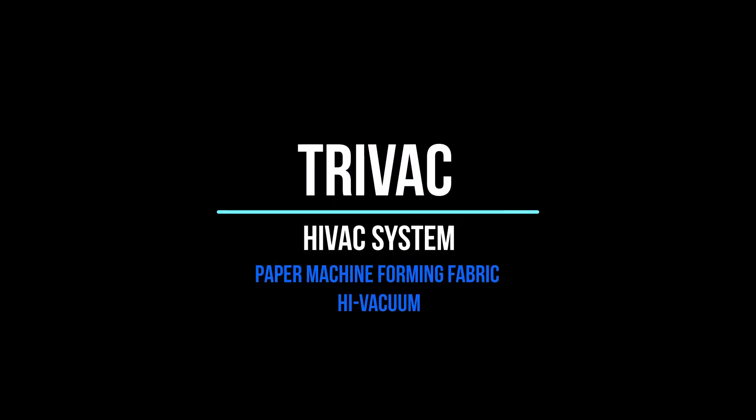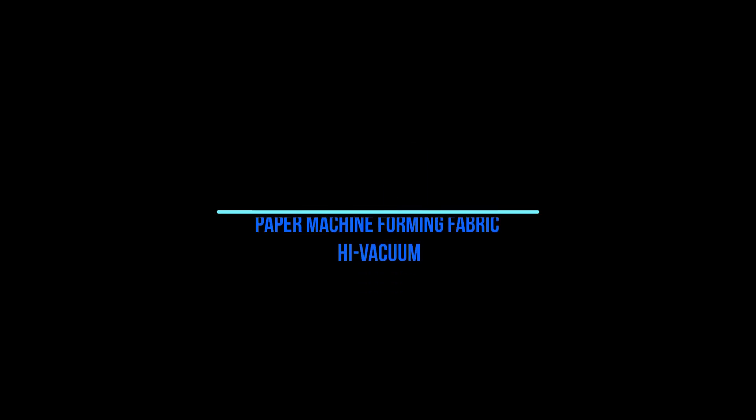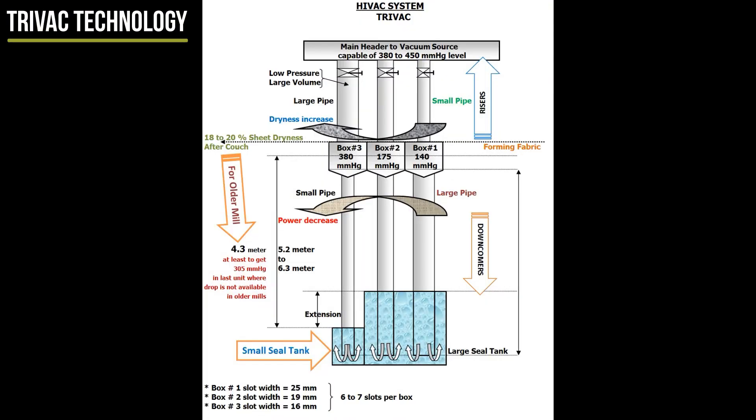TRIVAC Technology Paper Machine Flat Boxes. The foils before flat boxes caused an increase in power because of dragging the water removed over a stationary surface beneath the fabric. A rationale developed indicating that wet suction boxes at low vacs could replace foils and flat boxes if done in a certain approach called water management.